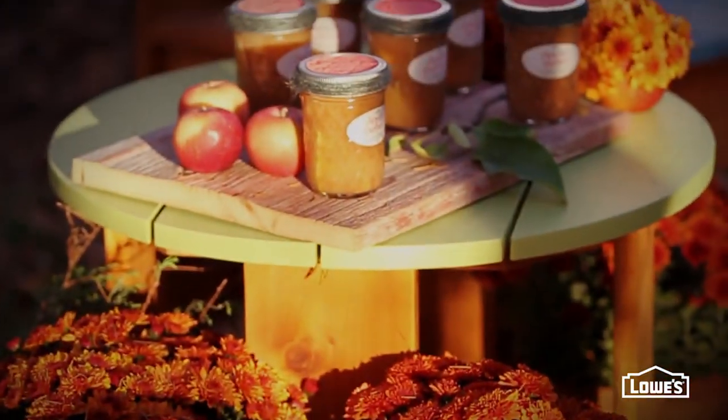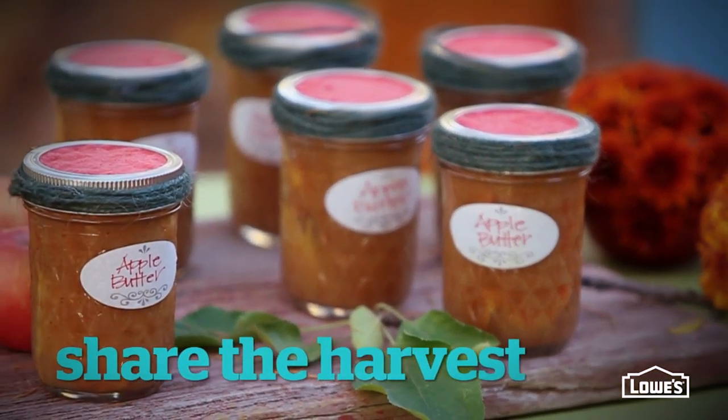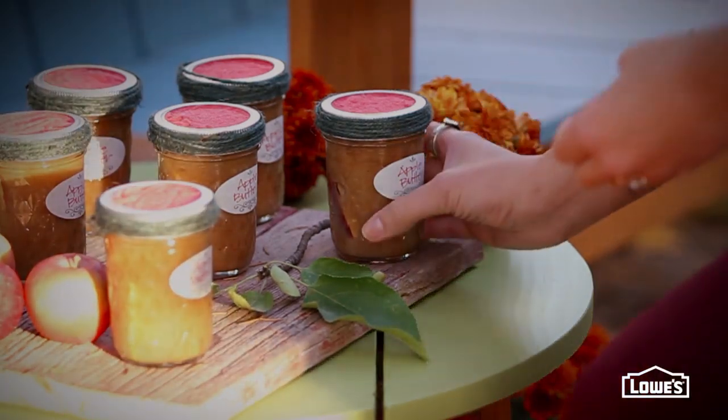Once the night winds down, say goodbye to your guests with a little parting gift. Apple butter's a great choice for this themed party — and bonus, it's a super easy make-ahead recipe using a slow cooker.